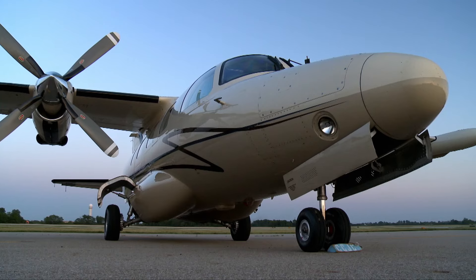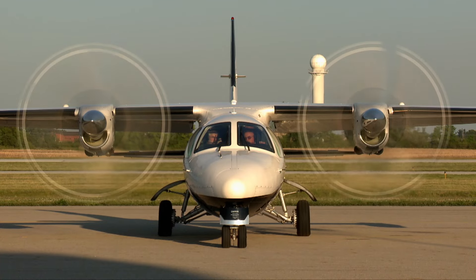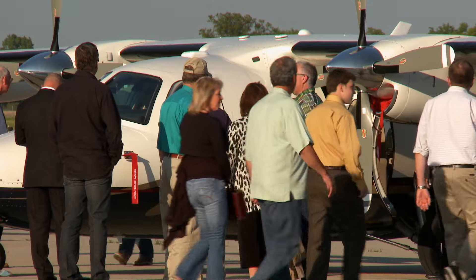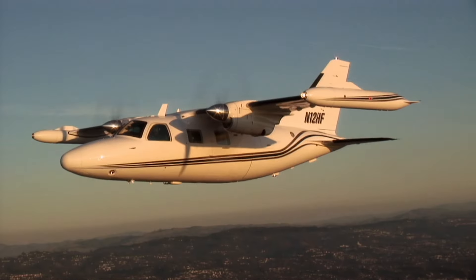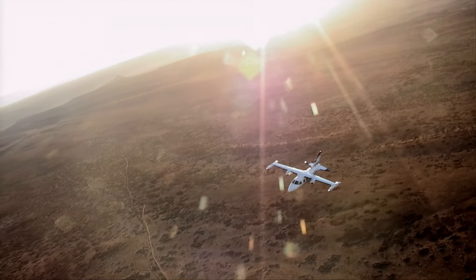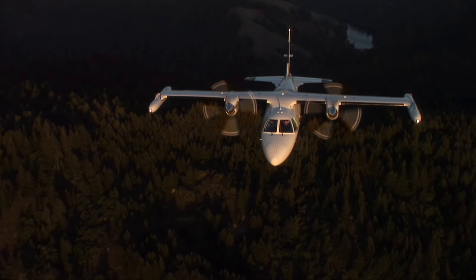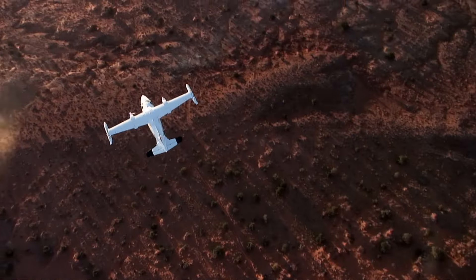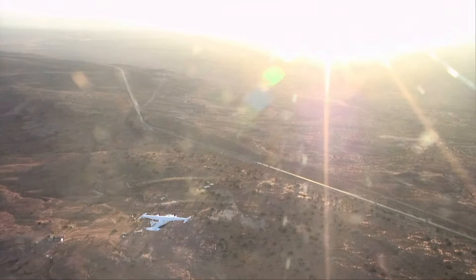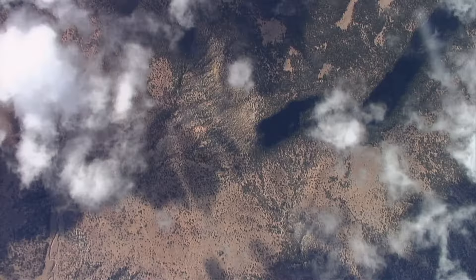Mitsubishi stopped producing new MU-2s in 1986. However, they've been extremely active in continuing to provide factory parts and service. MU-2s can be found at very affordable prices for its category of aircraft. The aircraft's size, rugged gear, ability to operate from rough strips, and reliable turboprop engines make it well suited for business uses — but its speed and maneuverability also make it an airplane you might want to fly just for fun. When you're flying the short-body aircraft, a lot of people refer to it as their sports car. We've been buzzing along at 200 knots with only about half the throttle — if you pushed it to 90% torque, we'd have been going 250 knots easily at this altitude.